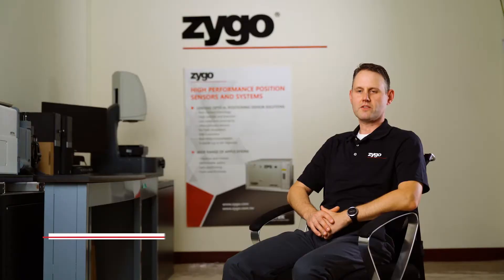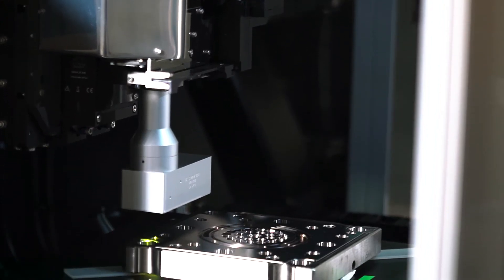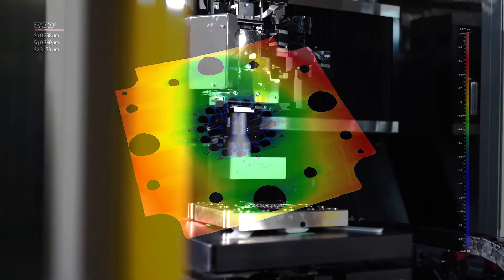In the injection molding process, there's typically a mold that's manufactured out of two plates. Those plates are very highly finished, highly machined, and it's important to understand the surface characteristics of that.